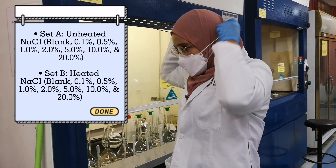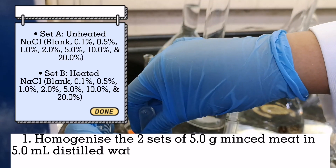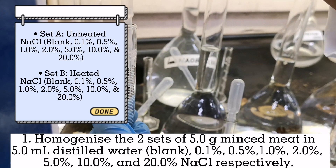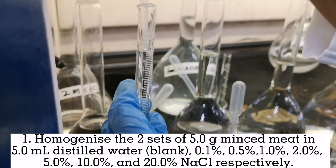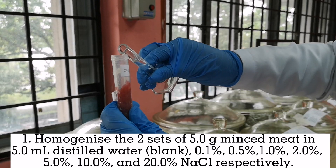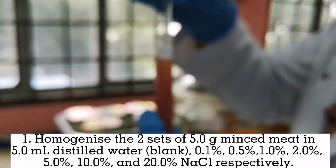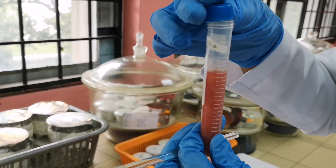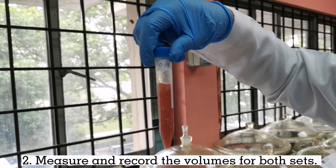For the second experiment, homogenize two sets of 5g of meat in 5ml distilled water, which is blank, 0.1%, 0.5%, 1.0%, 2.0%, 5.0%, 10%, and 20% of sodium chloride respectively. Next, measure and record the volume for both sets.